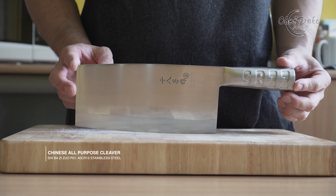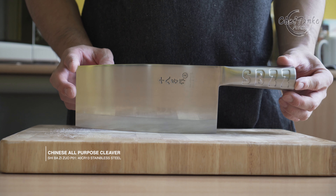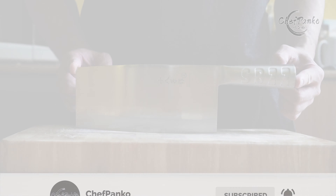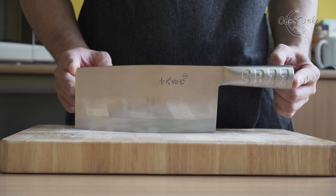In this video I will be reviewing a Chinese all-purpose cleaver from Shiba Xichou. Hello guys, I'm Chef Panko and I used to work in a French and a Japanese restaurant. Make sure to subscribe if you want to know more about knives and cooking.